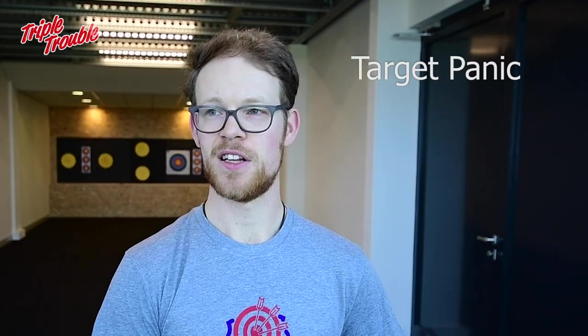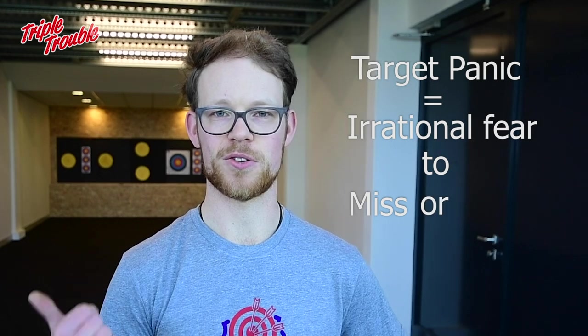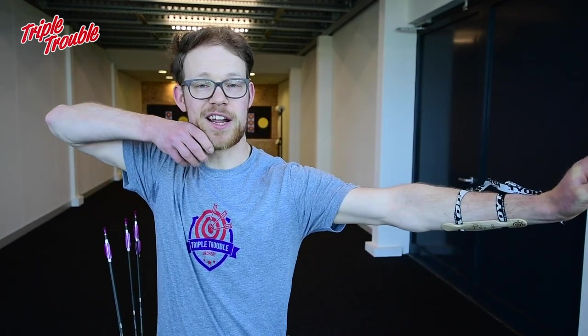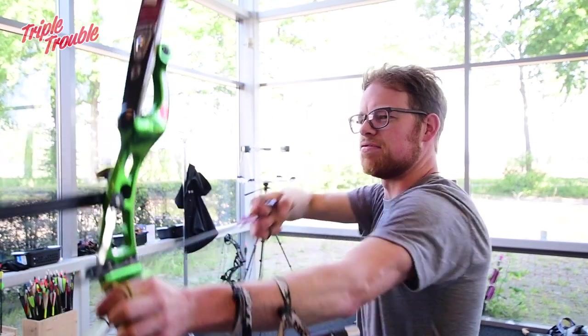So, what is target panic actually? I think it's basically an irrational fear to either missing the target or hitting the target. And yes, that second option is actually a thing. This shows in many different ways. There's for example not being able to anchor fully, and that's one of the things you can see in my shooting unfortunately. But there's also, for example, not being able to pull relaxed through the clicker.